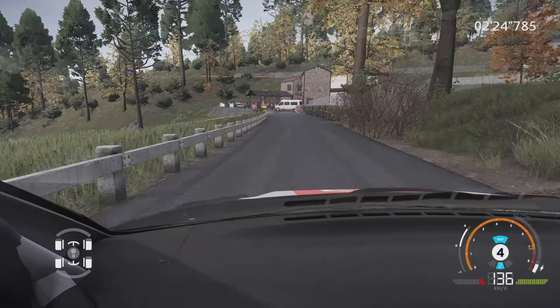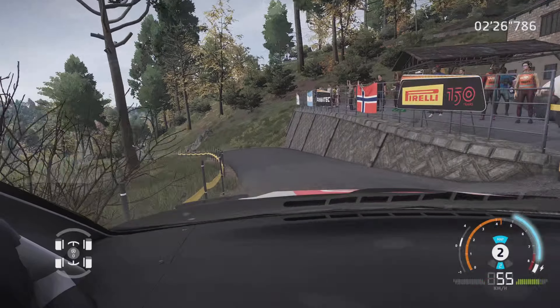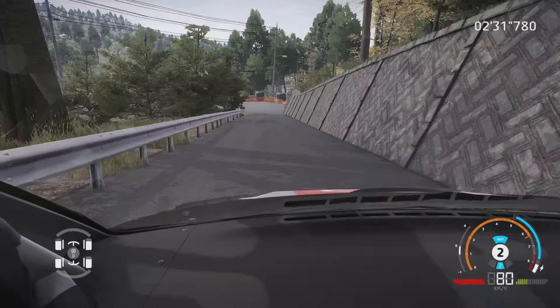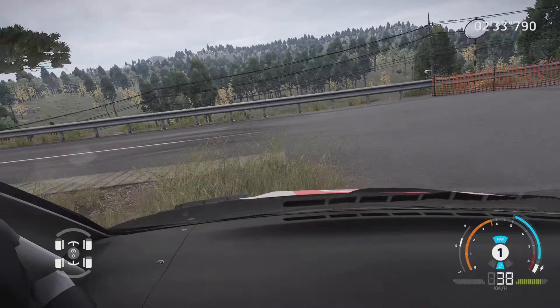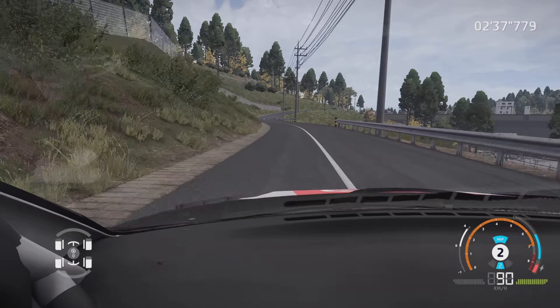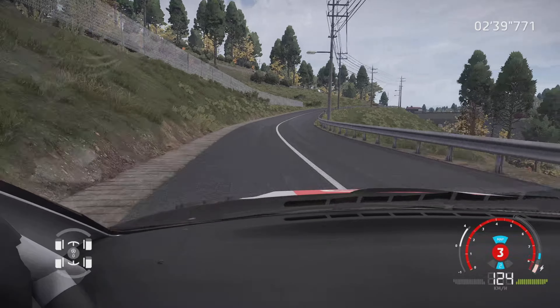Dans gauche à fond, 50 m. Et attention, droite à fond, pour épingle gauche, serré, s'élargir au croisement, 40 m. Gauche à fond, dans droite 5, tenir, dans gauche 6, 100 m.